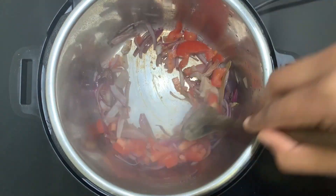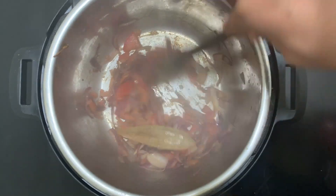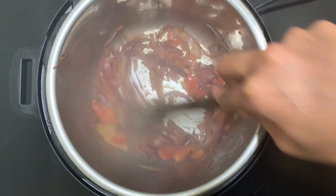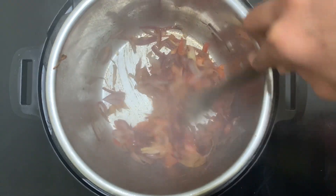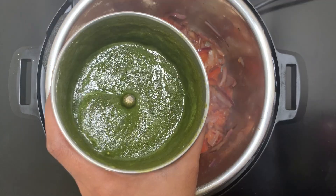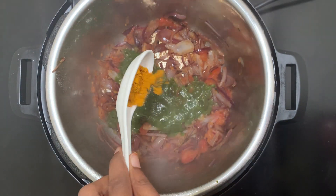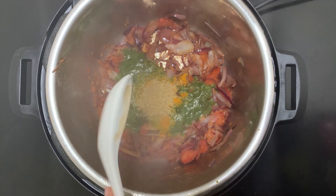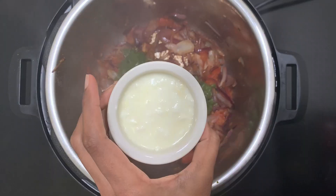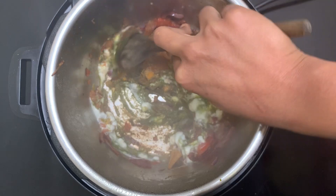Sauté the tomato until it's mushy. When the tomatoes are sautéed very well, add the ground paste, turmeric powder, coriander powder, red chili powder, garam masala, and half a cup of yogurt. Mix the masala very well and sauté it for one minute.